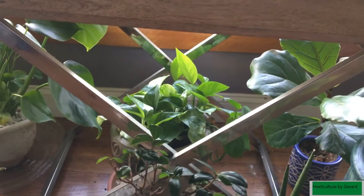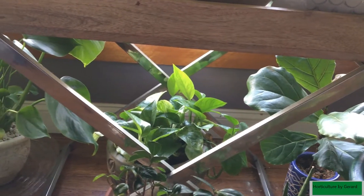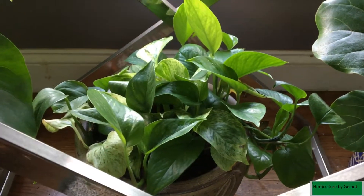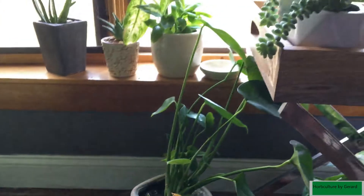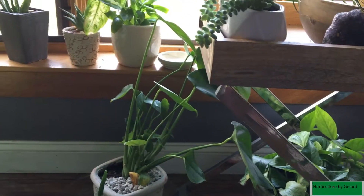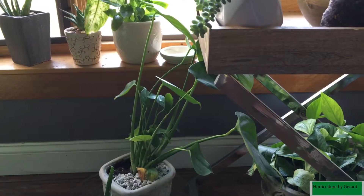Under here, that's my variegated pothos. And my monstera — I would love to see it take off, which it is taking off pretty good. Like I said, I did a video on that — check that out.